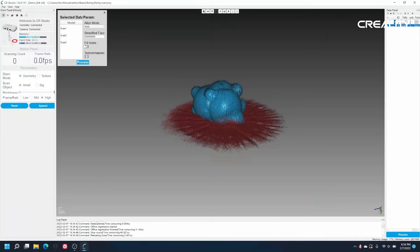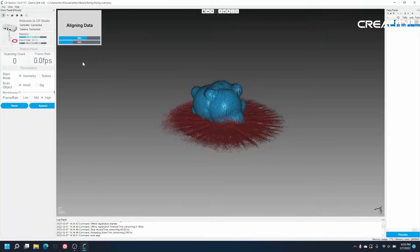We are going to be checking out the CR Scan Lizard from Creality, so let's get started. When the 3D models are done processing, there's going to be an option to align them. Remember to check off the option to fill the holes.